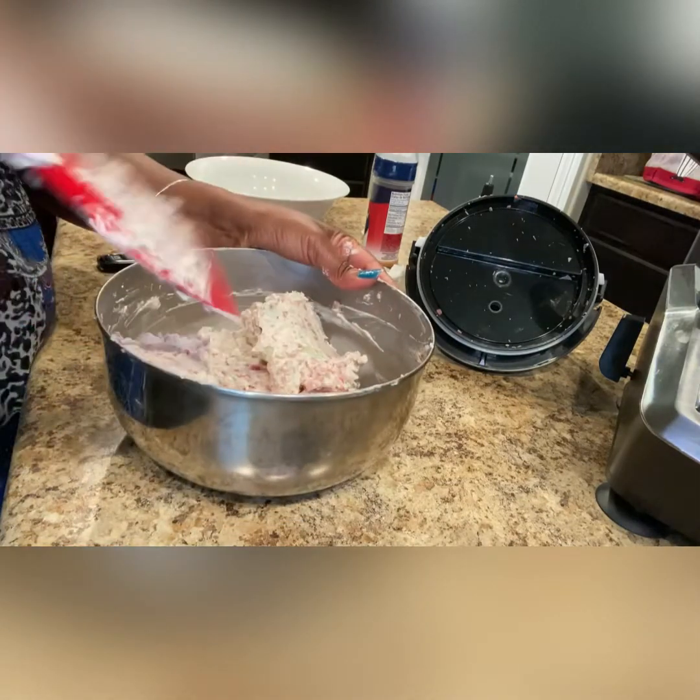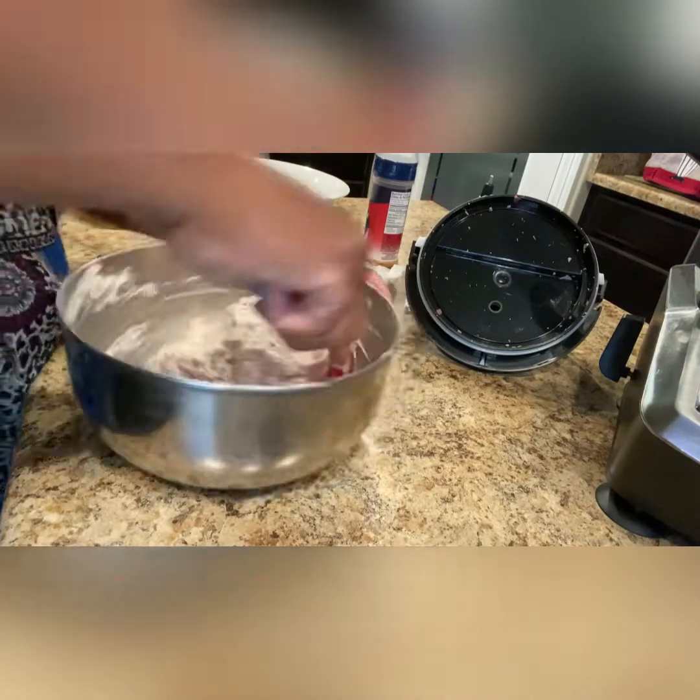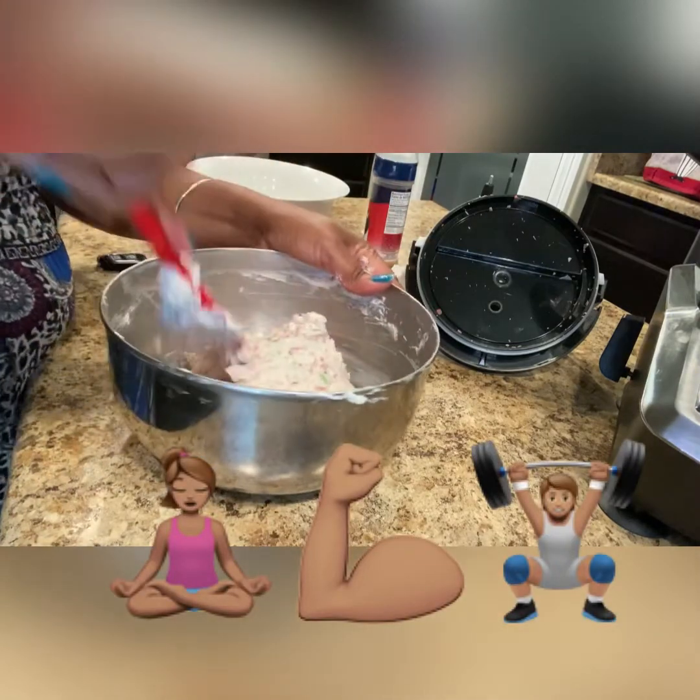I haven't been to the gym in a while, but I must say after all this mixing my arms are getting a really good workout.